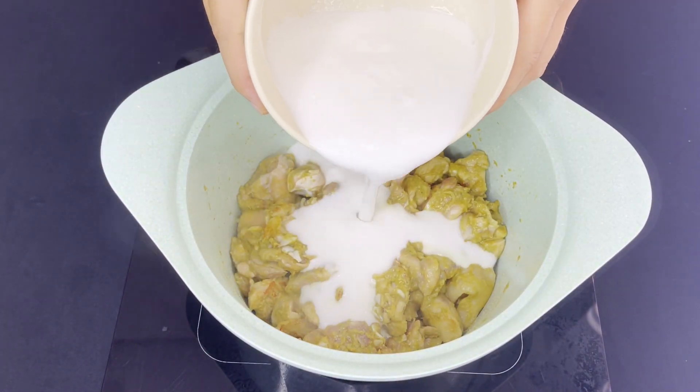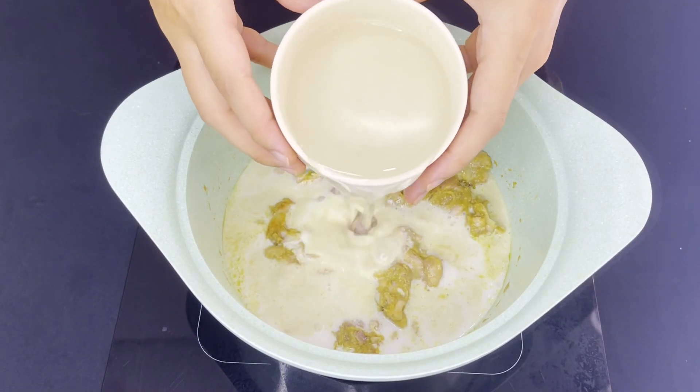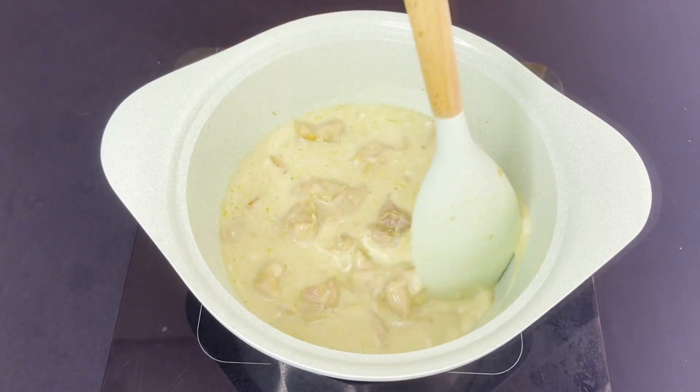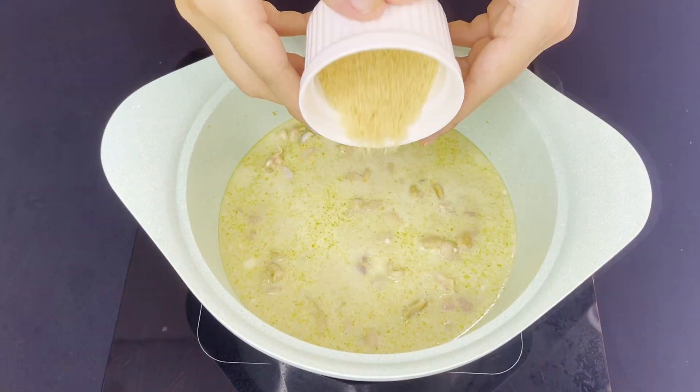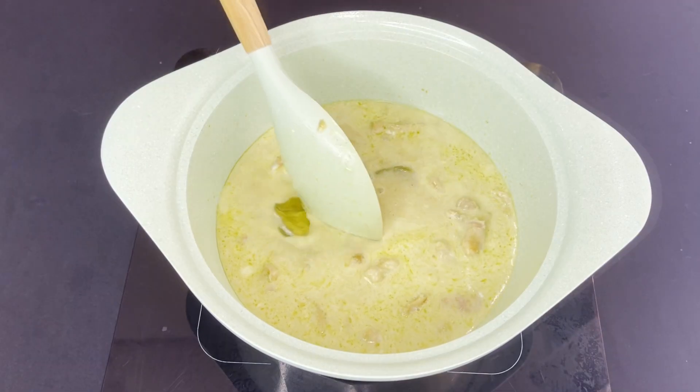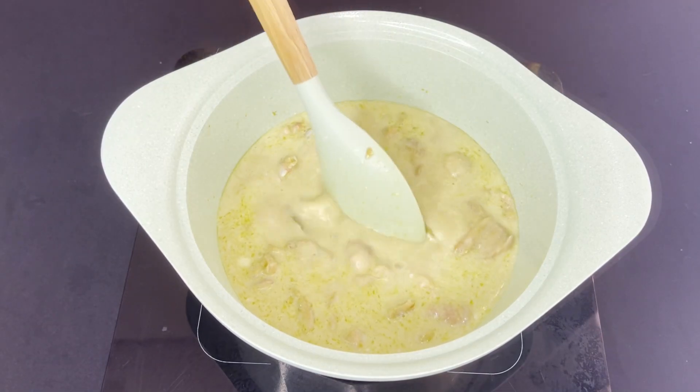Add in all of the coconut milk and water. Mix well. Now add sugar, fish sauce, and lime leaves. Stir well and cook until the chicken is softened.